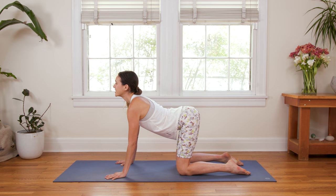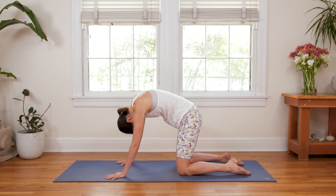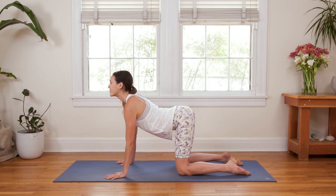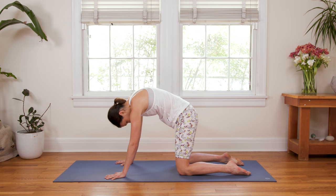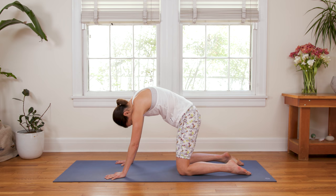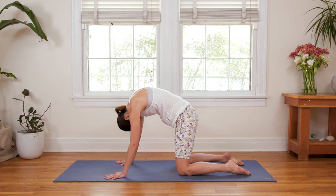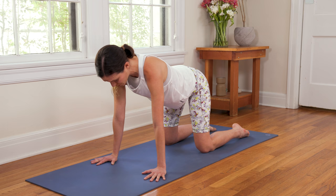Inhale, drop the belly, nice and slow. Exhale, rounding through. Careful not to rush this. Let's move unhurried. Inhale, drop the belly. Maybe draw a little energy back with the palms. Press into the tops of the feet, open up through the neck, the throat. And exhale, chin to chest, round through. Press into the toes, press into the fingers. One more with the sound of your breath, nice and slow. After you've gone both ways, we'll come back to a nice neutral spine.